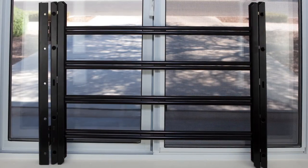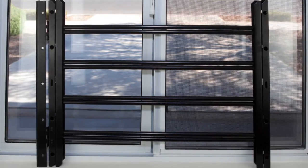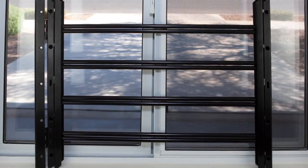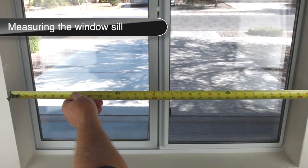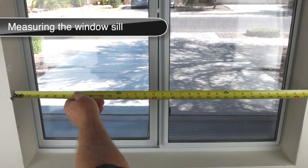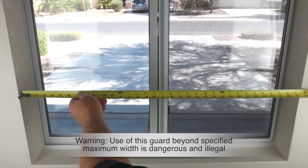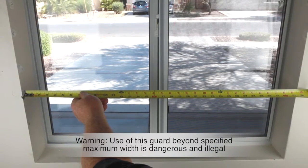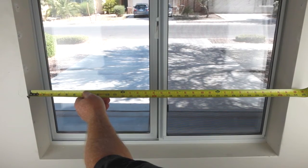The horizontal window guard can be mounted within or to the surface of the window frame. Although it can be installed on the outside of your home, this type of window guard is best when installed on the interior side of your window. These window guards expand from 23 and three-quarters inches up to 42 and one-half inches. The window frame width cannot exceed 42 and one-half inches, and the depth of the window sill must be one inch or greater.